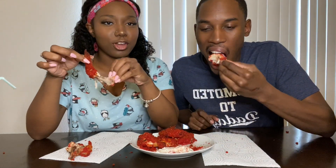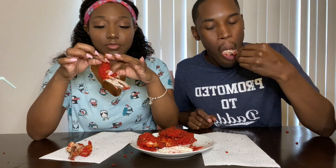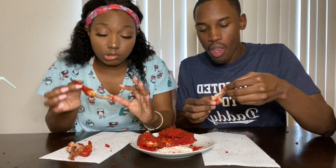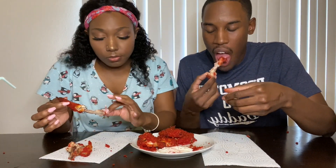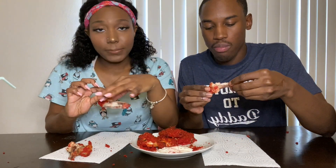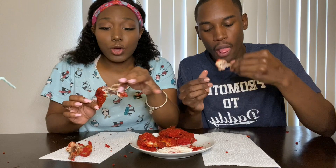I thought it was going to be some different exotic stuff, but it tastes so familiar, you know? Because you know what hot cheetos taste like, and you know what chicken tastes like — if you cook it right. The air fryer doesn't use that much grease, just a little oil spray on top. Y'all, this is good — 10 out of 10, recommend.